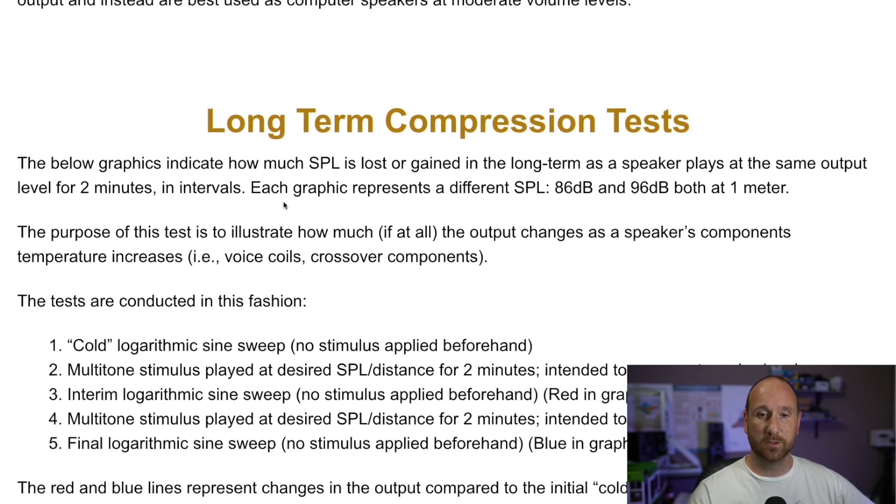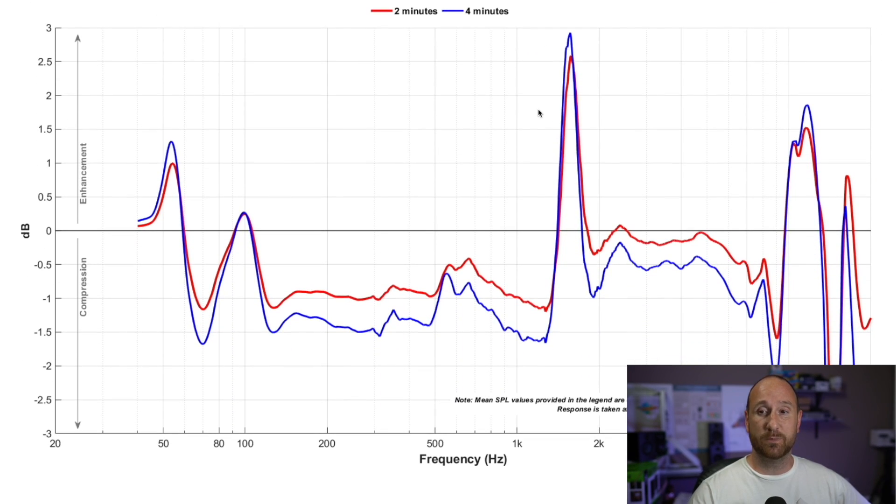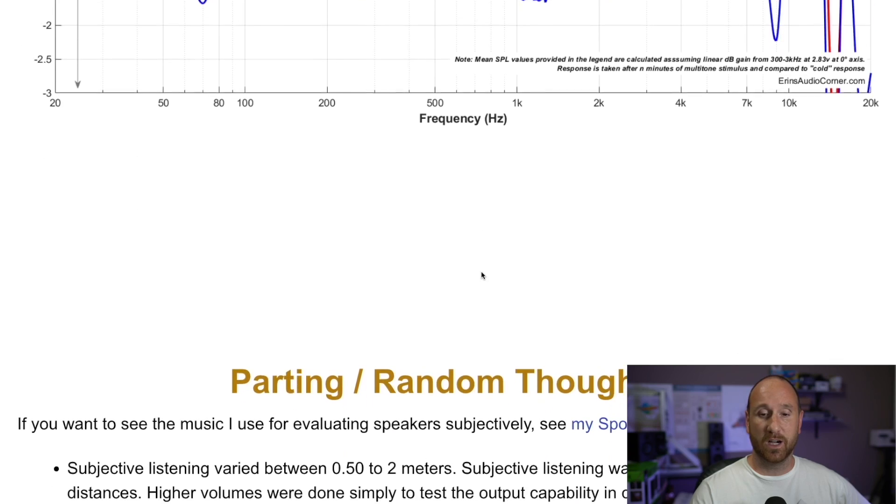For long-term compression — how the frequency response changes the longer you listen — it mainly changes in the one to two kilohertz area, losing as much as a dB after about four minutes at 86 dB. So if you're listening and something sounds different after a while, it could be ear fatigue, but it could also be that the actual frequency response of these speakers is changing. At 96 dB, the compression and enhancement distortion effects really take over within just a couple of minutes. They are not intended to be listened to loudly.